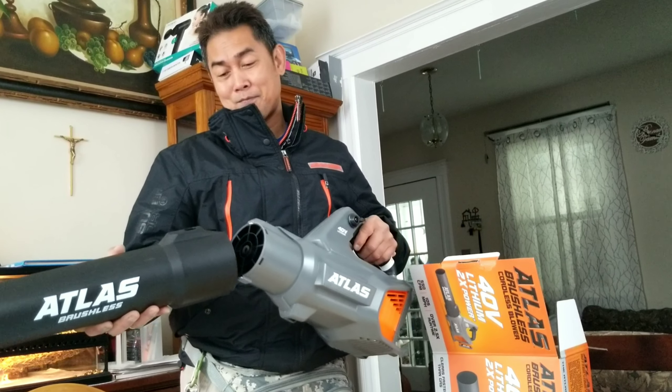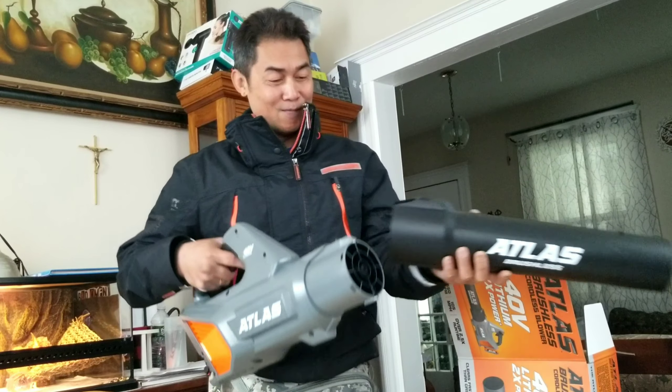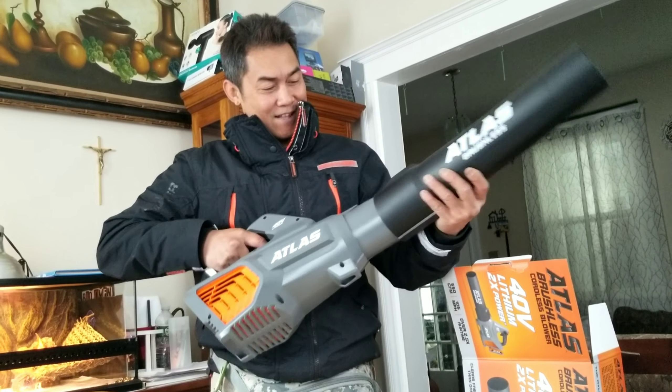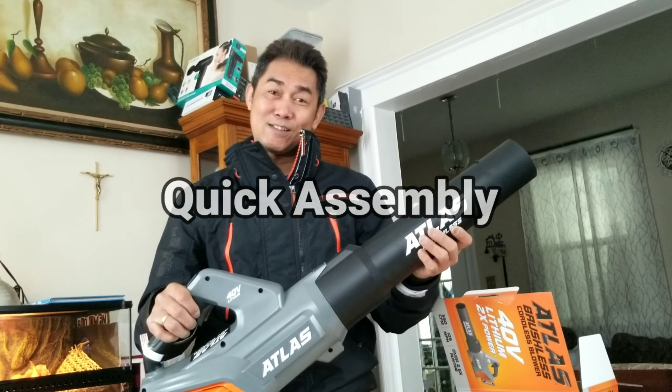So easy — no need to read the instructions manual. Just emulate that. So that's the quick assembly.